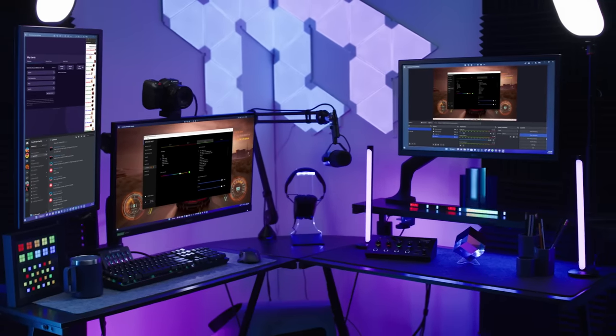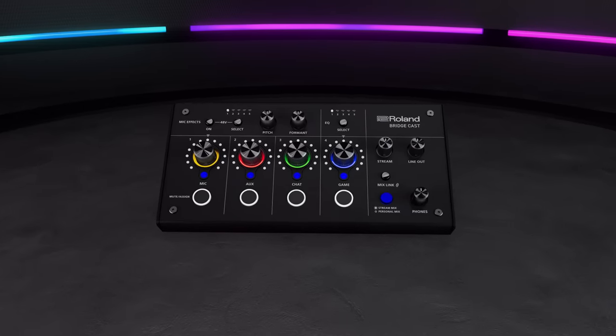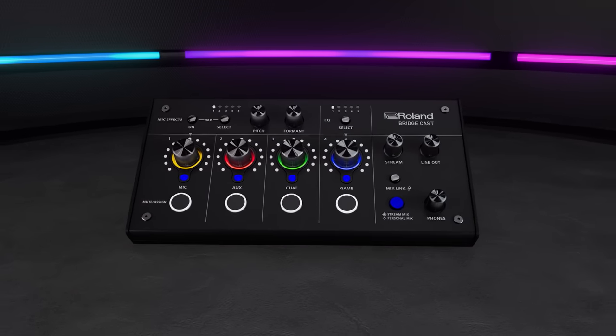All of this is managed by BridgeCast onboard processing, so there is no added strain on your CPU. Its sleek design and small footprint fits into any setup, and with custom profiles, lights, and top panel scans, you can make BridgeCast yours.